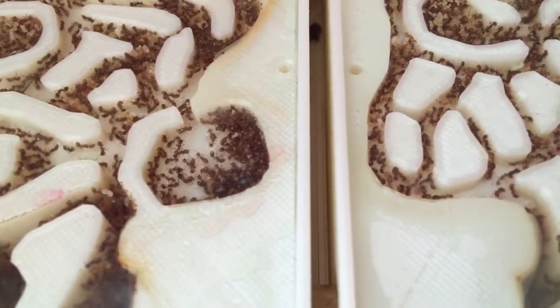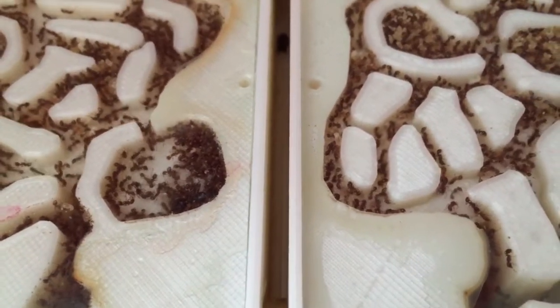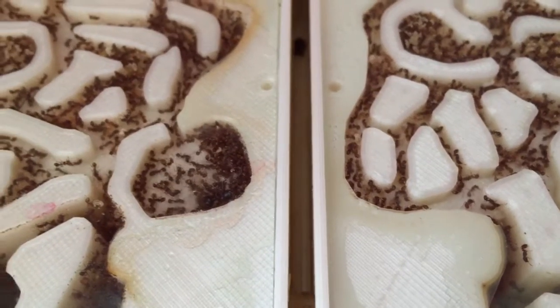There's the queen right there. That's usually where she is, in that little chamber.